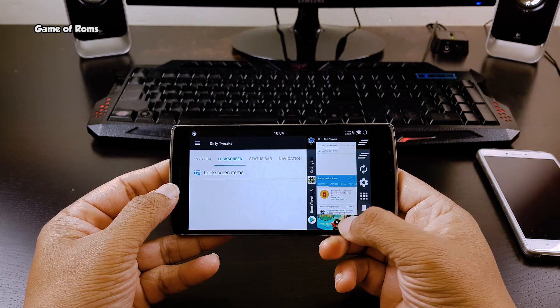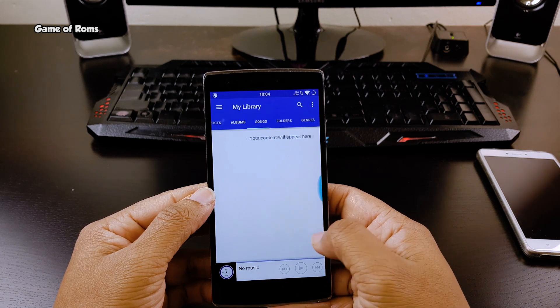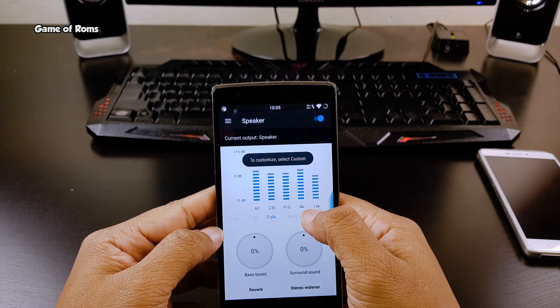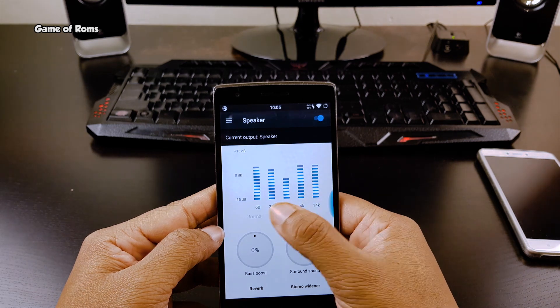Omni Switch is definitely more useful and productive than the stock recent menu. By default, the stock music app is Sony's music app, and along with that music app you get the Equalizer app too, where you can tweak your audio in speaker mode or headphone mode.